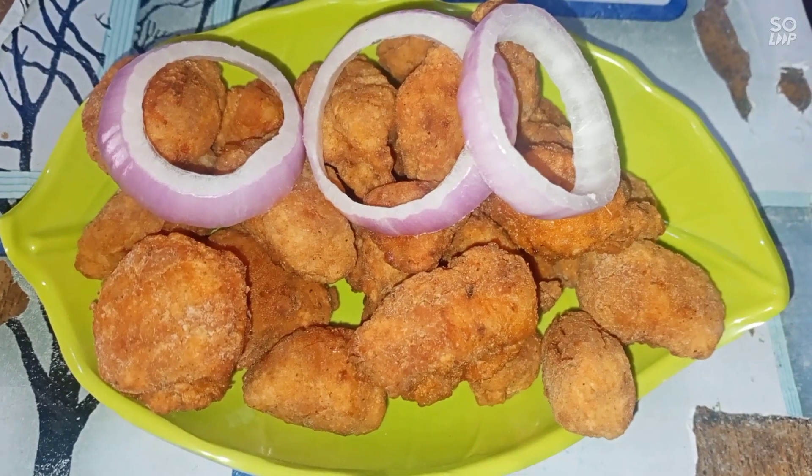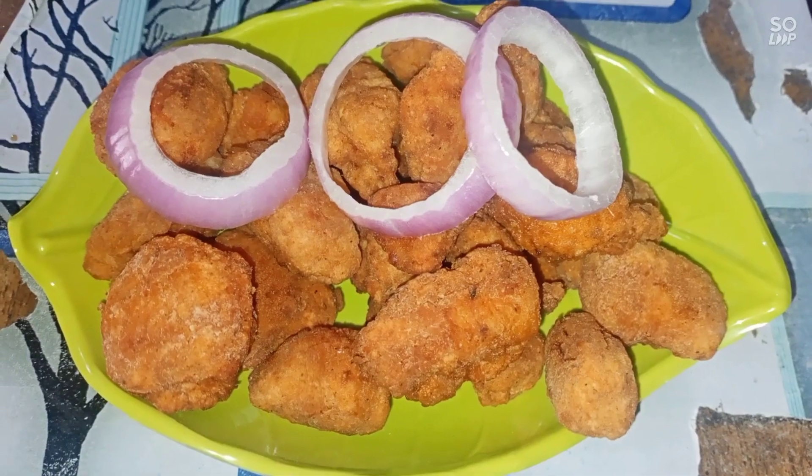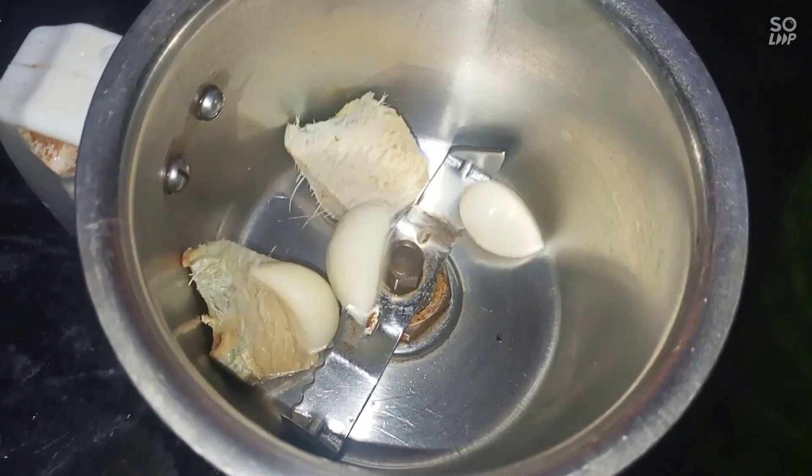Hi friends, we are going to talk about chicken popcorn. We are going to make a meal with 2 to 3 eggs.